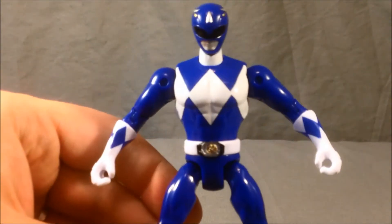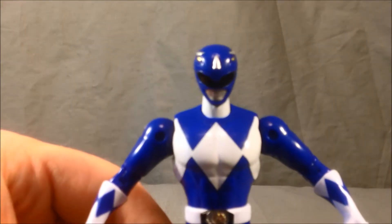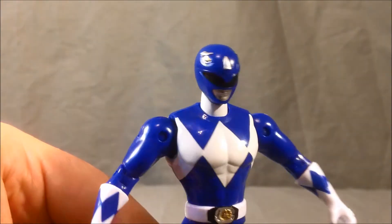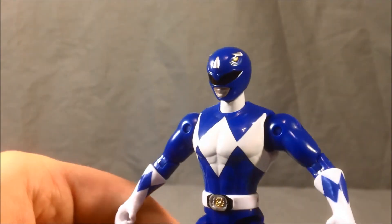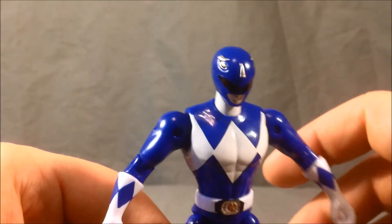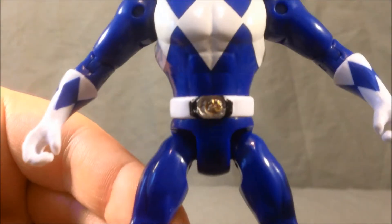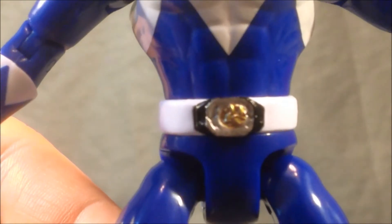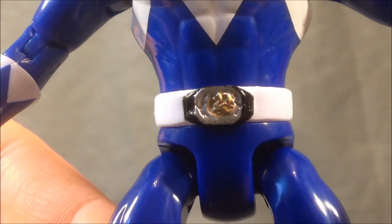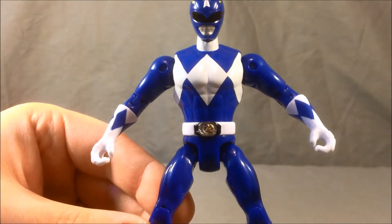I'll get him close here so we can take a look at his helmet. Really nice detailing on the helmet — I really like the three horns and the yellow eyes. And if we get in close on his belt buckle, you can see the Triceratops. It's very nicely detailed.